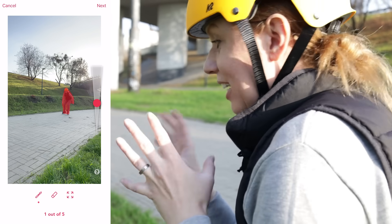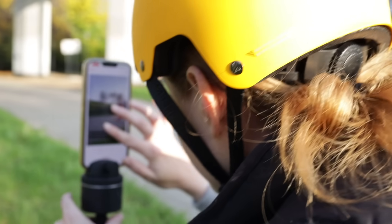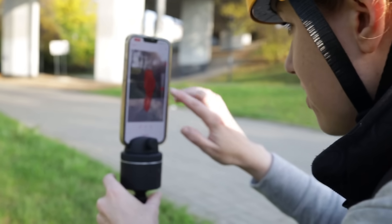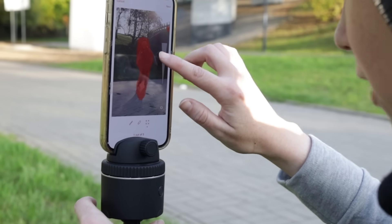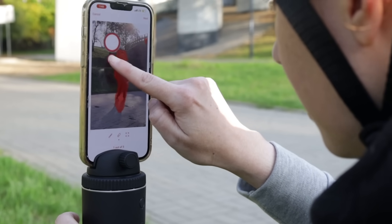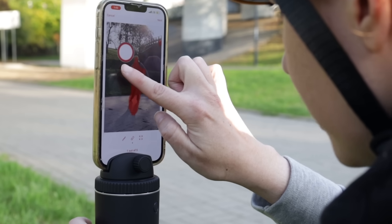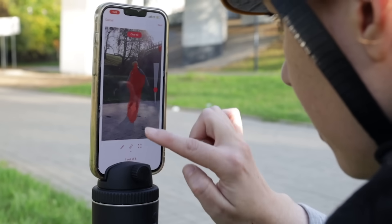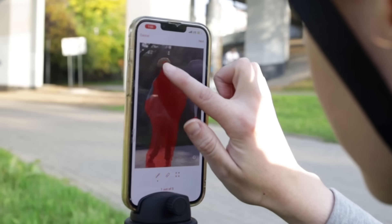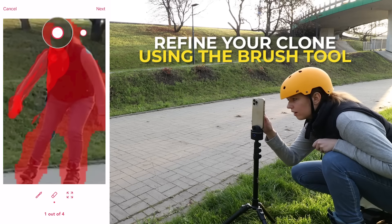Now this is the part where I can actually choose the clones — let me pinch to zoom into the area. I need to erase the parts around me. I can adjust how big I want the eraser to be. I want to erase the part around my head, but it's not the easiest to do since it's not like I'm at a computer with a tablet. Now let's paint my head in.